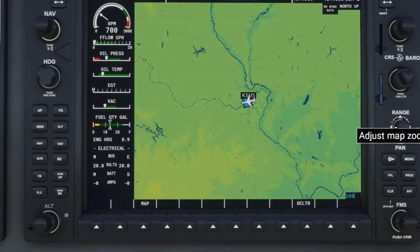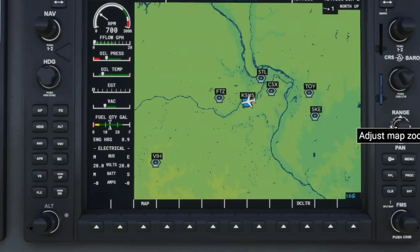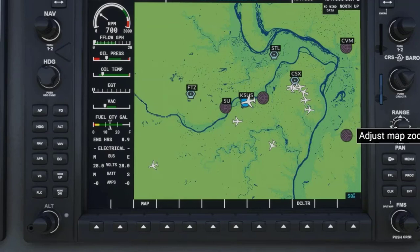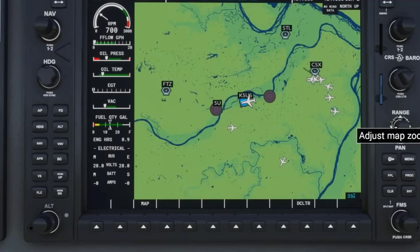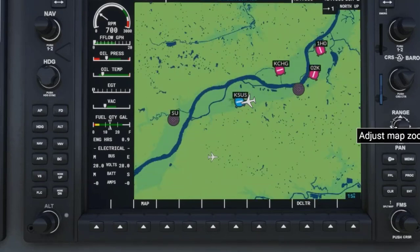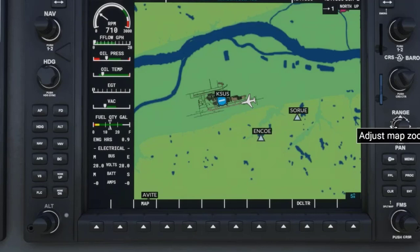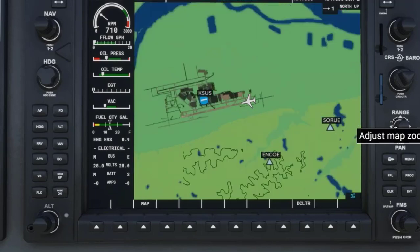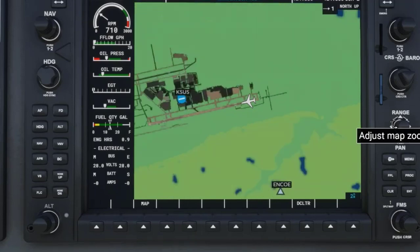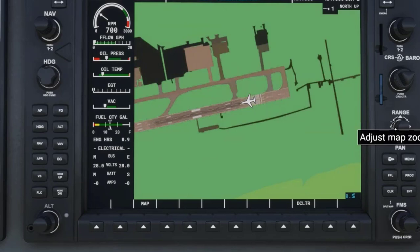Therefore, we have the following ranges: 200 nautical miles, 150 nautical miles, 100 nautical miles, 50 nautical miles, 35 nautical miles, 20 nautical miles, 15 nautical miles, 10 nautical miles, 5 nautical miles, 3 nautical miles, 2 nautical miles, 1 nautical mile, and finally 0.5 nautical miles.